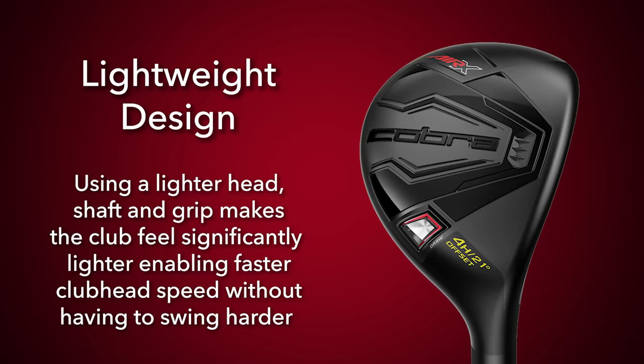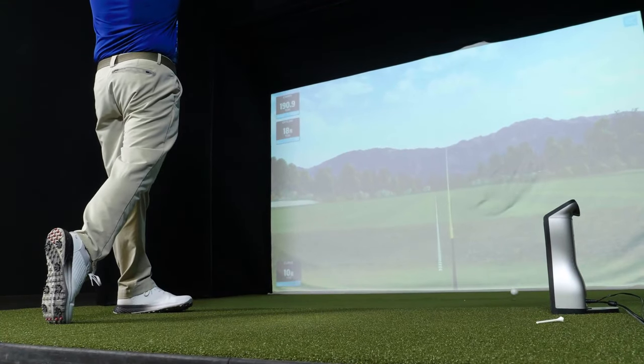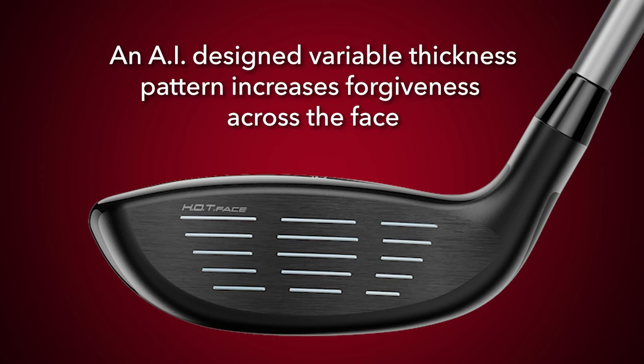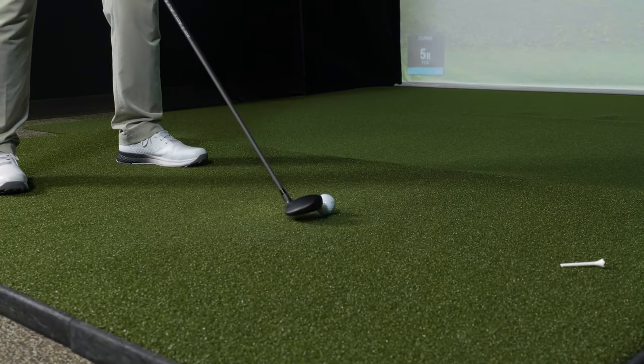To touch on the technology that goes into this new hybrid, I'd start with the lightweight design. Using a lighter head, a lighter shaft, and a lighter grip makes the club feel significantly lighter, enabling faster club head speed without having to swing any harder. The hot face technology is an AI designed variable thickness face that increases the sweet spot across the face. Cobra has positioned as much weight as possible internally in the heel of these hybrids, making it easier for players to release and square the club face, and especially accommodating players who have a descending blow on the golf ball. And the offset face on the new Air X hybrids is going to just give the face a little bit more time to square, helping players release the club and eliminate misses to the right.